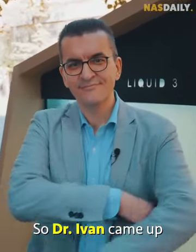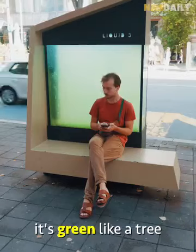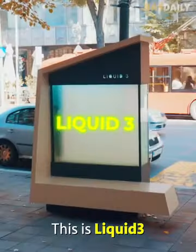So Dr. Ivan came up with a genius idea. He decided to put a tree inside a bench. It cleans like a tree, it's green like a tree, but there are no roots and no leaves. This is the liquid tree.